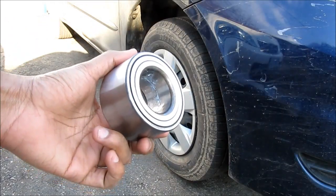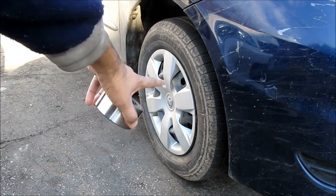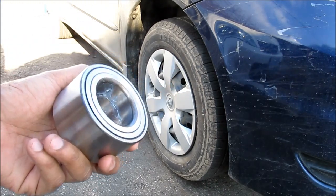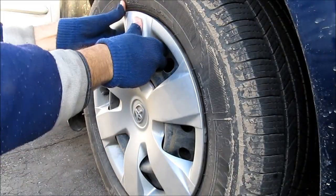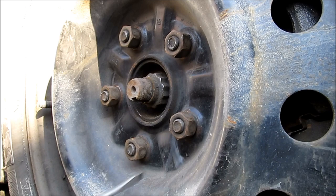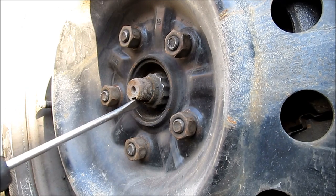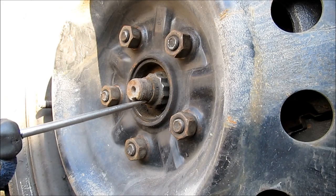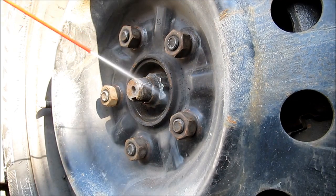Because this bearing is to be pressed into the hub and the knuckle, I'm going to be showing you how to remove the steering knuckle from the vehicle so you can take it to a shop and press the bearing out or use a bearing removal tool. Here we'll remove the hubcap. Next we're going to need to loosen the axle nut. The axle nut is slightly pinched in this indent on the axle, so I'm just going to use a flat screwdriver and tap that with a hammer to straighten it out and spray a little bit of penetrating oil.